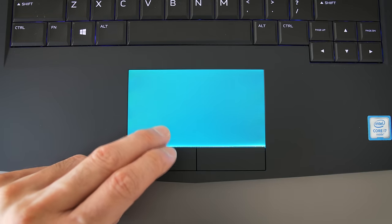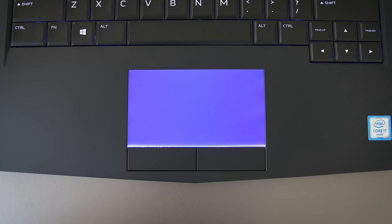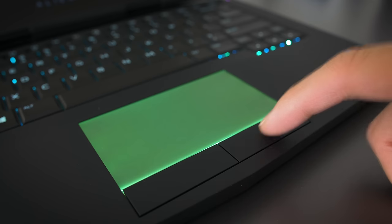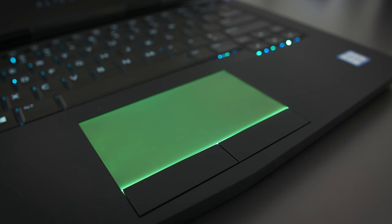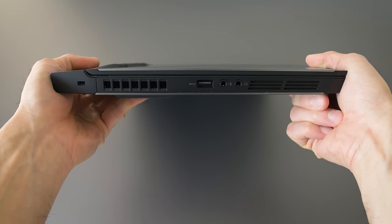The trackpad uses Synaptic drivers — it's the same style as the 15-inch from last year. Light-up surface, which I'll always love. Millions of colors to choose from in the software. It's got a great surface texture, accurate tracking, and nice physical buttons. I'm glad they brought this trackpad to the 13-inch version.